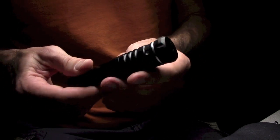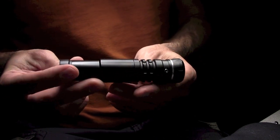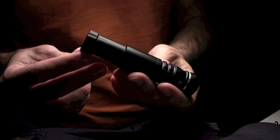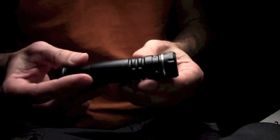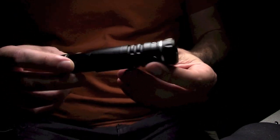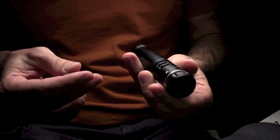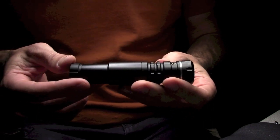Hi, I'm going to show you something I figured out. I've got a Firefield 5mW green laser sight. I bought it for a rifle — it was like $50, very cheap. I just wanted to see what it would be like to have a laser sight, and this was the cheapest green laser I could find.